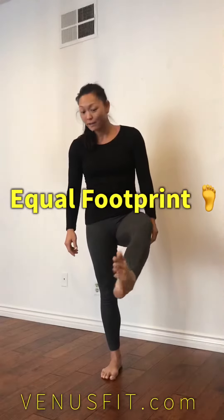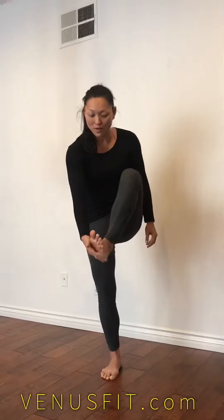What you want to focus on is an equal footprint. You want an equal footprint. So when you're standing on the ground, make sure you're not too much on the heels, the balls of the feet, the insides, or the outside.